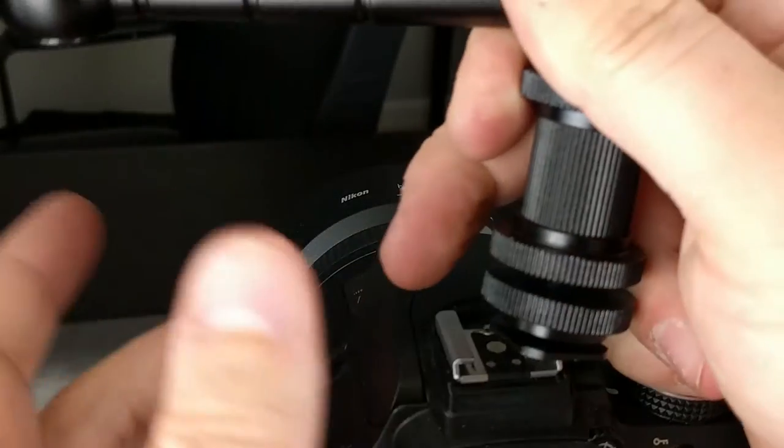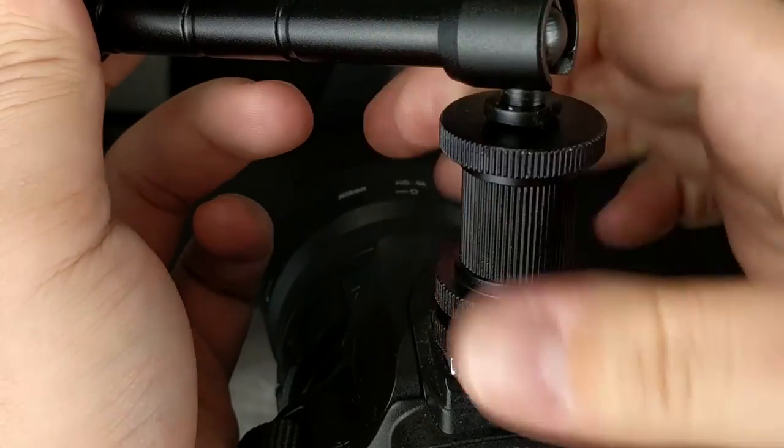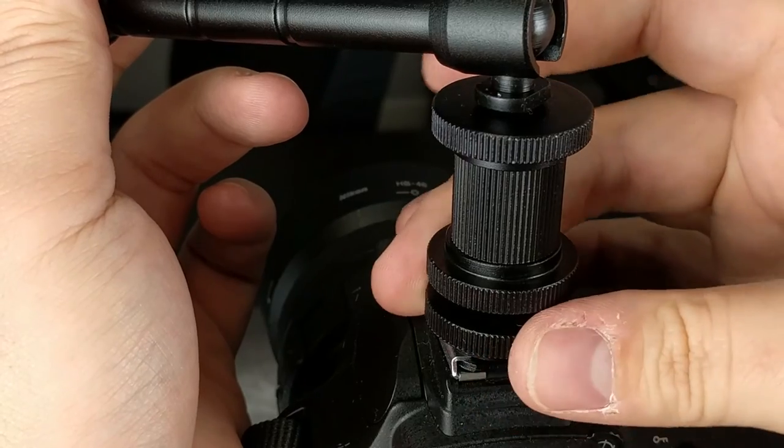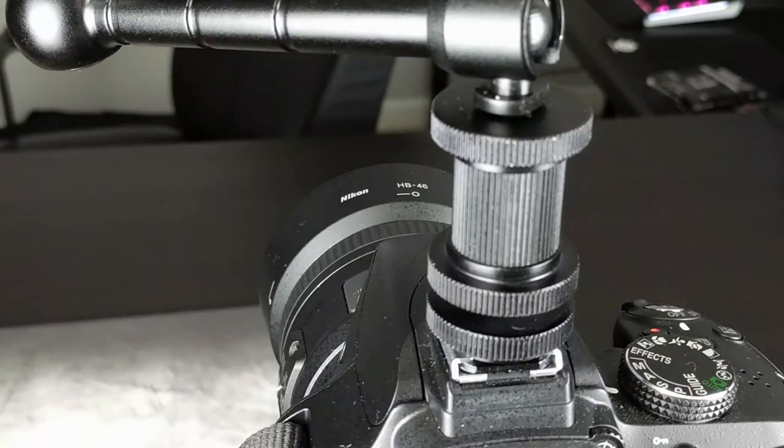Alright guys, all joking aside, let's take a quick look at this. This magic arm attaches to the camera via a cold shoe mount. After you slide it in, all you have to do is tighten it down. If you forget to tighten this nut down, it will be incredibly unstable.